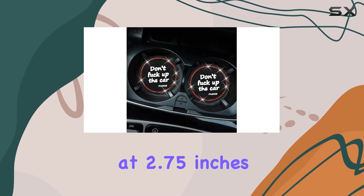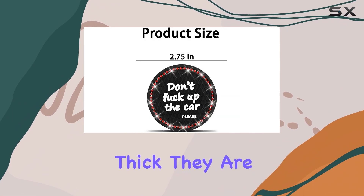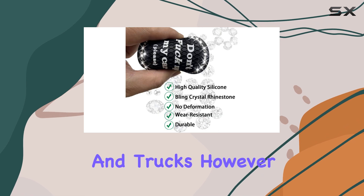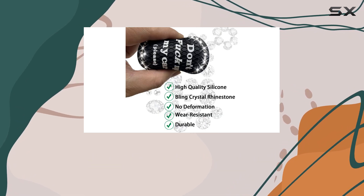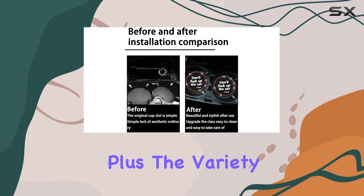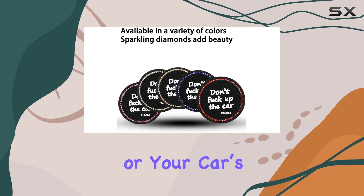Measuring at 2.75 inches in diameter and 0.16 inches thick, they are universally compatible with most cars, SUVs, and trucks. However, I recommend measuring your cup holders to ensure a perfect fit. Plus, the variety of colors available means you can choose coasters that match your personal style or your car's interior.